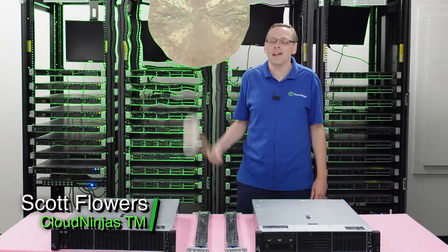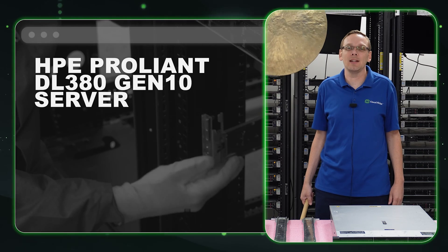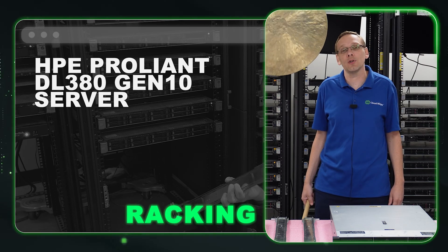Hi, I'm Scott Flowers with Cloud Ninjas. Today we're here to continue our series on the HPE ProLiant DL380 Gen 10 Server. In this video, we're going to specifically focus on how to rack your server. Let's get going.